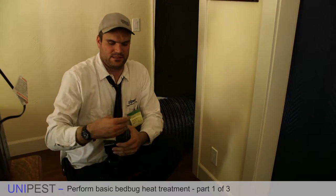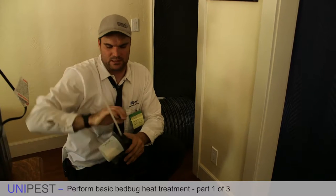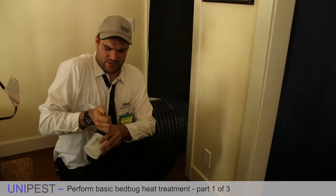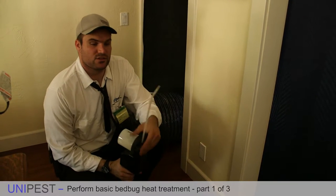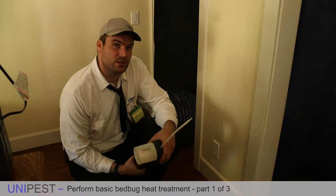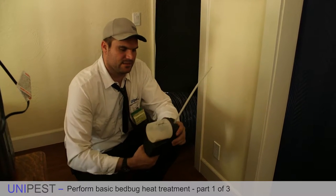For the purposes of this demonstration, we just have talcum powder in here. But you can use Diatomaceous Earth, which doesn't require the use of gloves. You can use Ecovia if you want to use the strongest stuff possible, because maybe you're in a residential area with heavy bed bugs. You can use Alpine dust. Whatever you choose to use, we operate under your discretion as a field rep or as a technician.